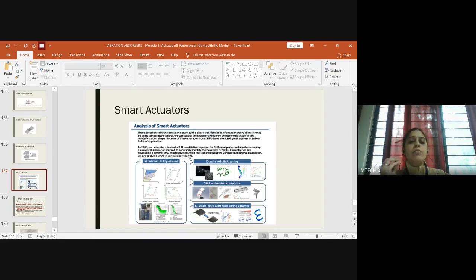All actuators based on the shape memory effect respond to a thermomechanical concept. When you apply an electric field, the material changes phase from austenite to martensite, and when it cools it returns from martensite to austenite. These phase changes allow the material to expand and contract. For example, if you made petals of a flower through shape memory alloys and sent temperature signals, the flower appears to open and close.